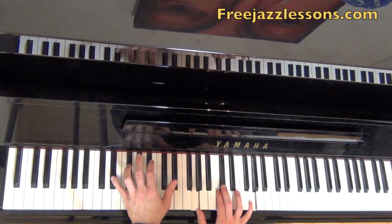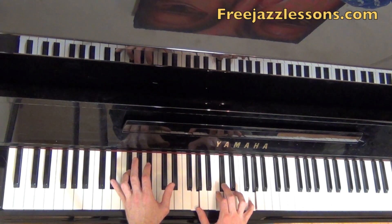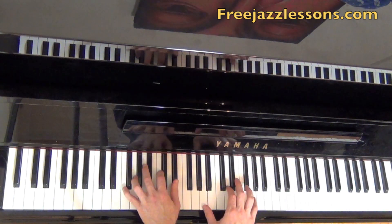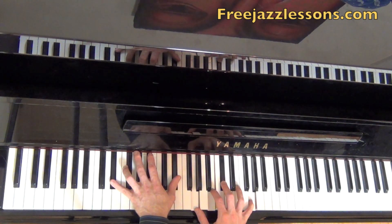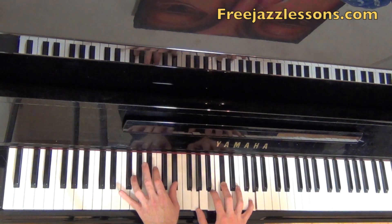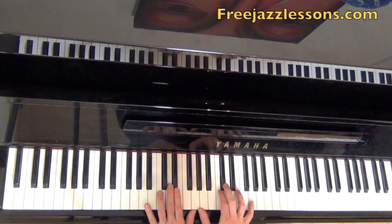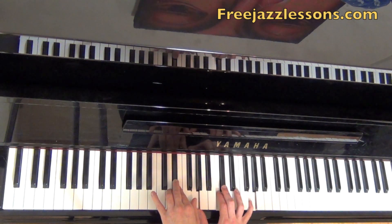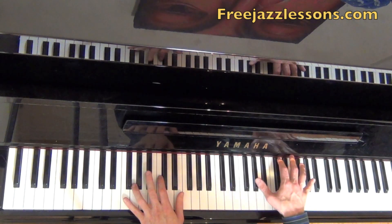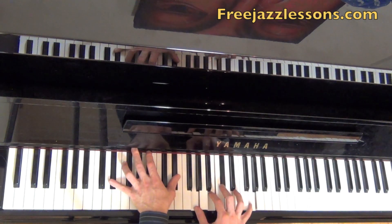Here I've got an E flat seven chord. I have the root in my left hand on E flat, the third, the 13 which is the C, D flat which is my flat seven — that's the seventh of this chord — and the melody which is the third there. So I'm kind of doubling the melody. By bringing this C down, we go from an E flat seven chord with a 13 down to an E flat seven flat 13. It really pulls the arrangement forward — this chord definitely needs to be resolved.